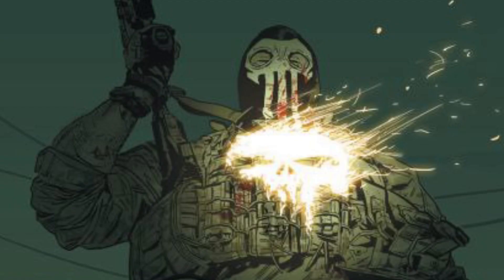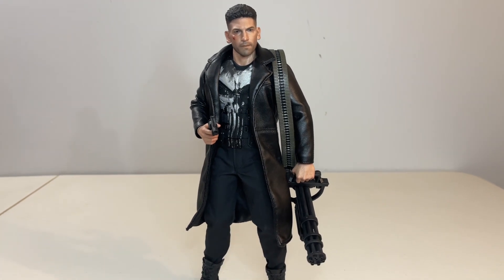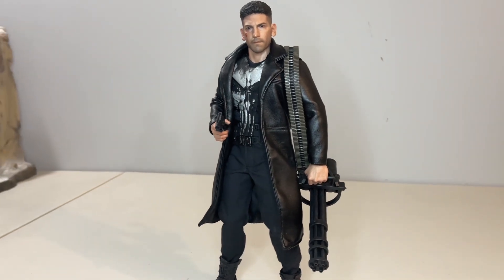So that was a quick look back at the Punisher from Hot Toys. Even with some of the gripes I have, he's still a personal favorite from my Marvel collection. Let me know your thoughts and as always thanks for watching — if you are enjoying the content please go ahead and like, comment, and subscribe, and we'll touch base on the next video.